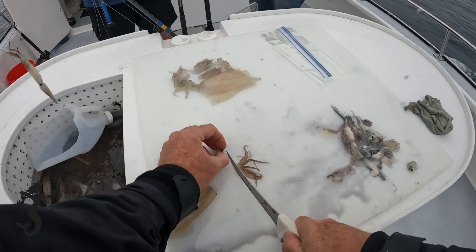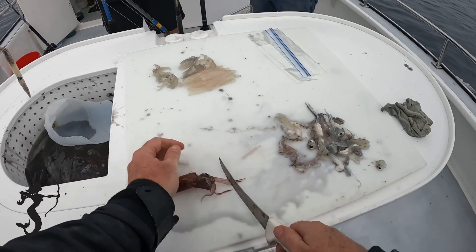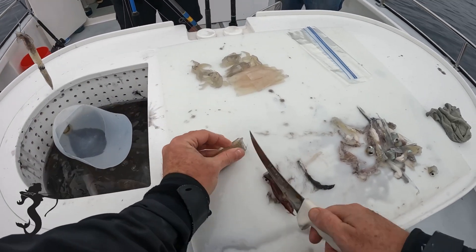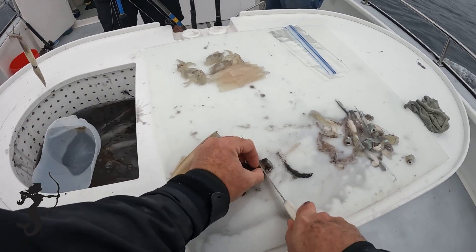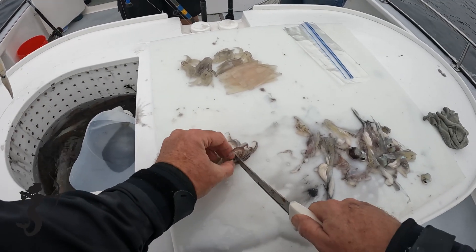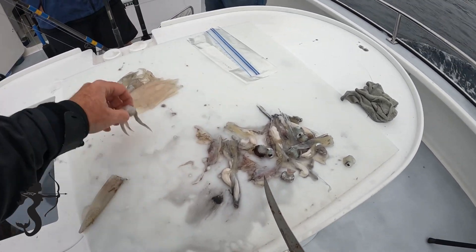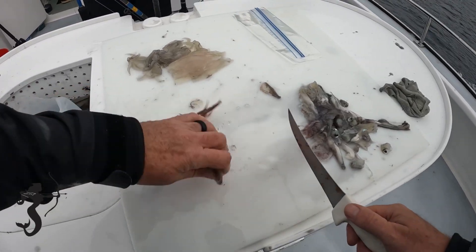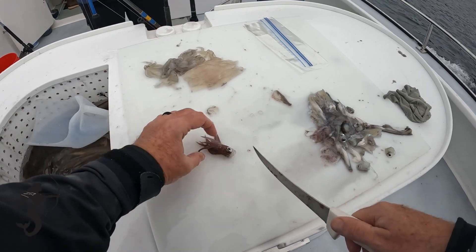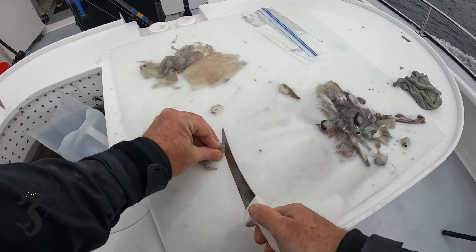Look at him, he's feisty! Get that beak out — feisty sucker. There go the eyes, chop chop. Get that beak out. Another feisty one, man. Have you ever been bit by a squid? That sucks, it'll hurt.